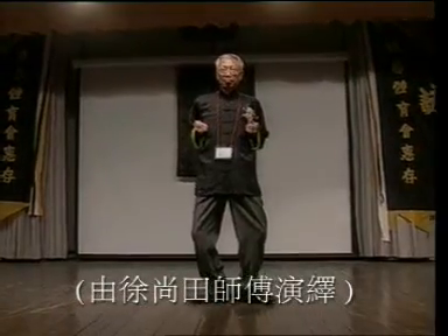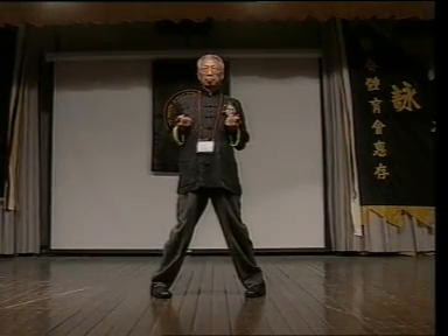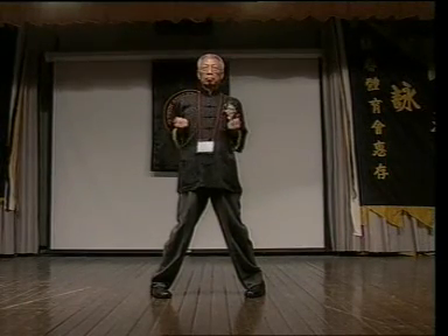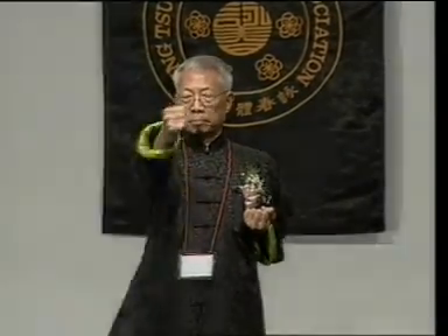Master Choi is doing the demonstration. 小念頭 is the basic form of 詠春 (Wing Chun). It is the first entry-level form for practicing Wing Chun, training both the structure of the stance and the application of hand techniques.